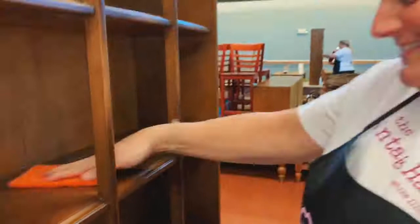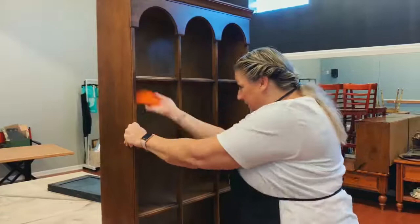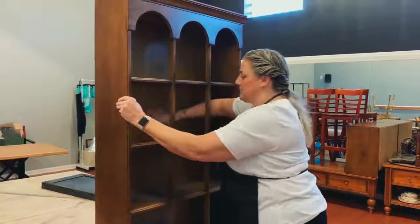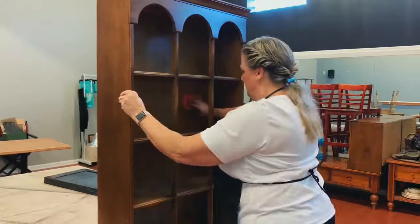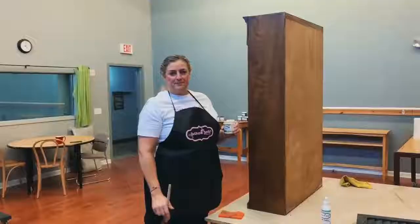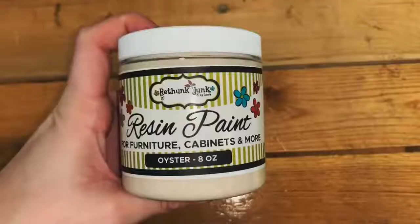Sometimes the scrubbing comes off really black. You want to do all the surfaces that you're going to get paint on — for this piece, even underneath my shelves. Just keep spraying as you go. This dries super fast — a lot of alcohol in it. I'm going to go ahead and finish this piece, and then I will come back and show you our first coat of paint. The whole piece has been cleaned with the prep and wiped down, so now we're ready to start on our first coat.